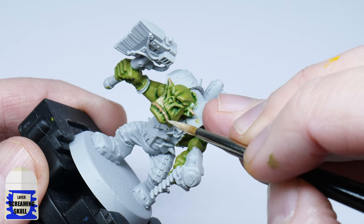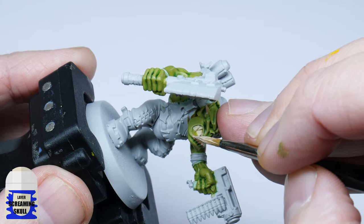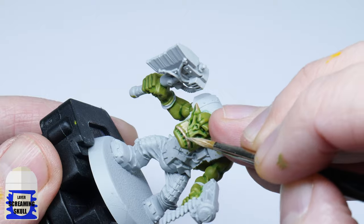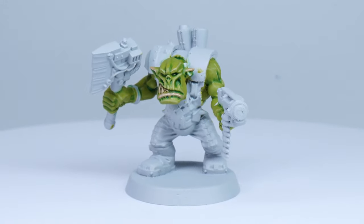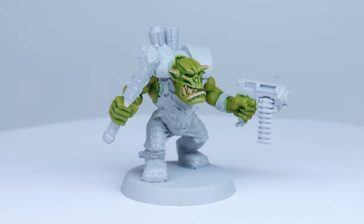Finally, to finish off, use Screaming Skull to highlight these areas. The orc skin is now finished and hopefully you can see how easy and quick it can be and still get some fantastic looking orcs.